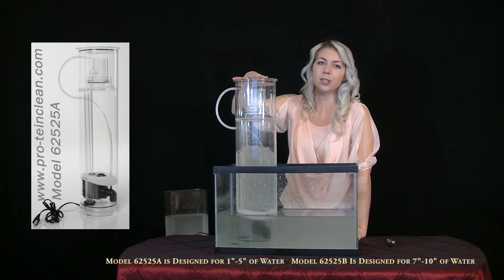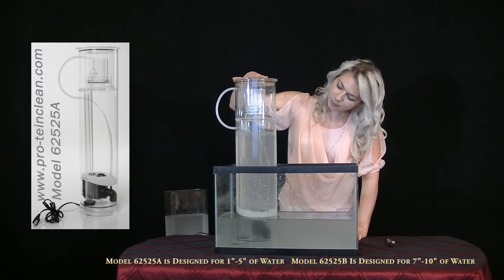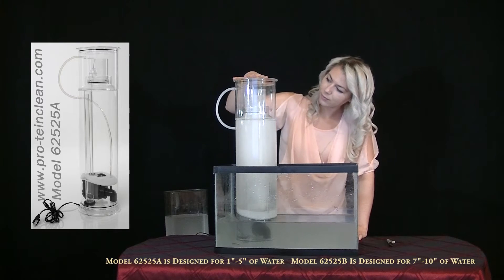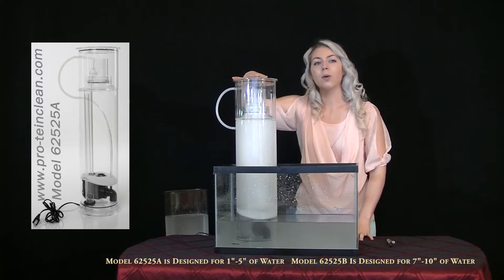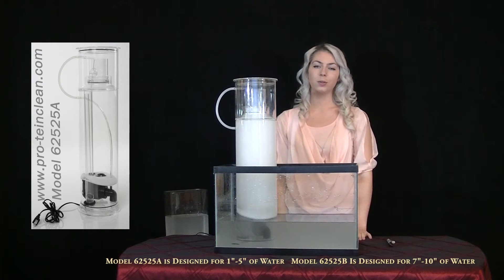Watch closely as the air purges at the top of the siphon tubes. This only has to be done the first time you turn it on. After that, there's no need to hold down the lid.